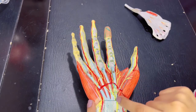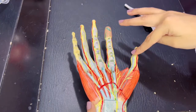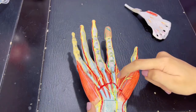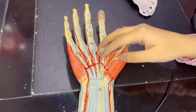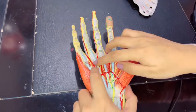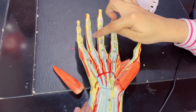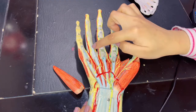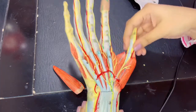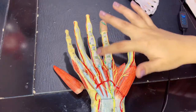The median nerve divides into its lateral and medial branches, supplying the lateral three and a half digits along with the thenar eminence muscles and lumbricals one and two. The tendons visible here are the tendons of the flexor digitorum superficialis — they split into two slips inserting into the middle phalanx, while the flexor digitorum profundus passes between the slips to insert into the distal phalanx. The flexor pollicis longus tendon is also visible here, along with the fibrous flexor sheaths of the fingers.